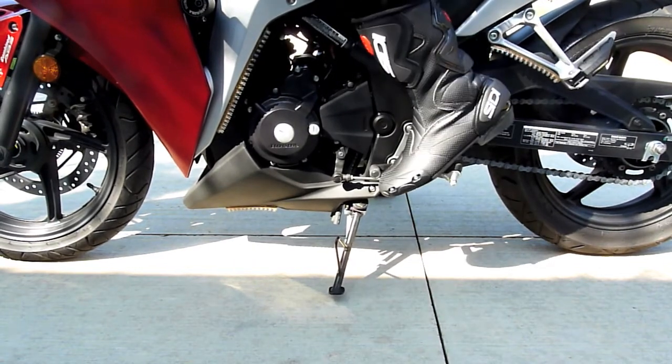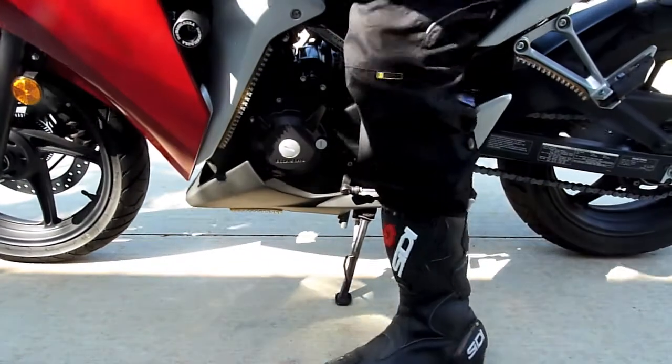These boots are a size 44, or size 10 in American, and I purchased these at Motorcycle Superstore.